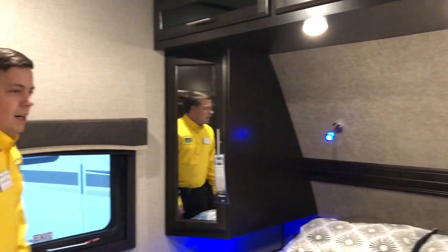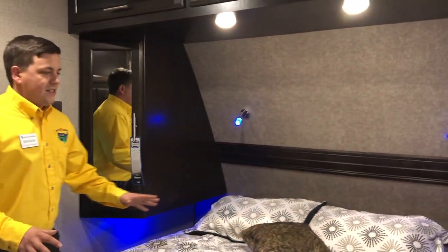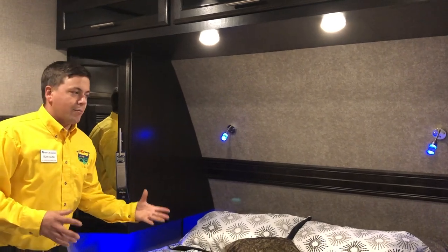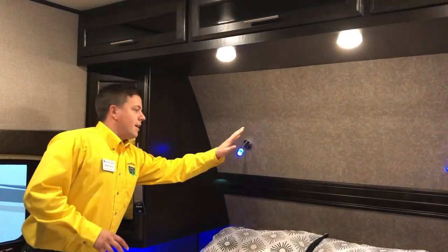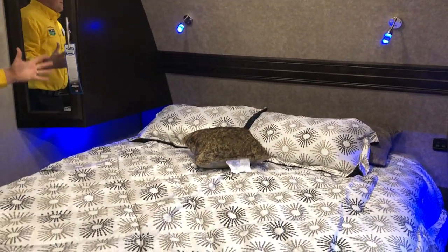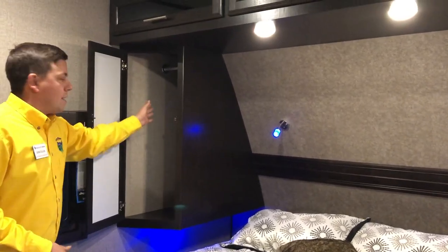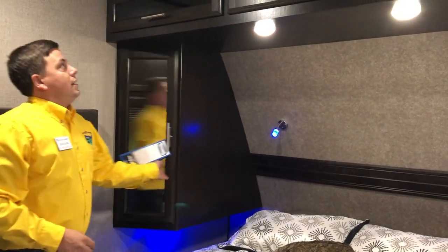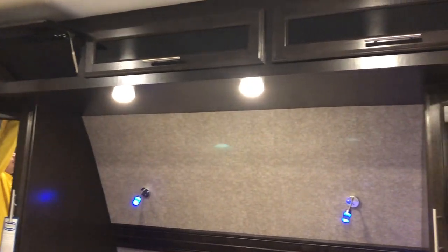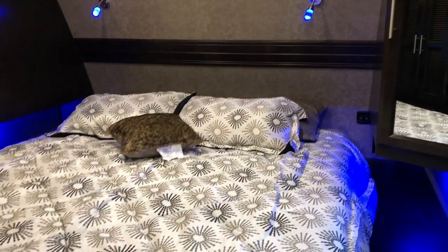As you walk in the bedroom, I can walk all the way around to this side of the bed. This is going to give you guys all that extra room so you can kind of wake up your partner as you're in the bedroom. You're going to have your extra reading lights above, your night lights on the side, and extra lights above. This bedroom is lit up so well, and you're going to have all this extra storage around the side. You get wardrobes on each side and all your cabinets up here that are on gas struts with tinted glass, adding to that fit and finish of this camper.